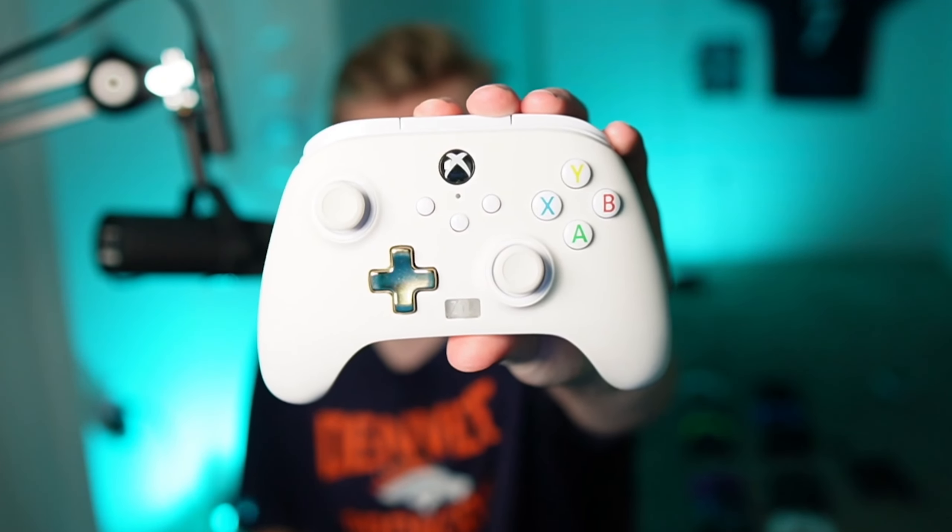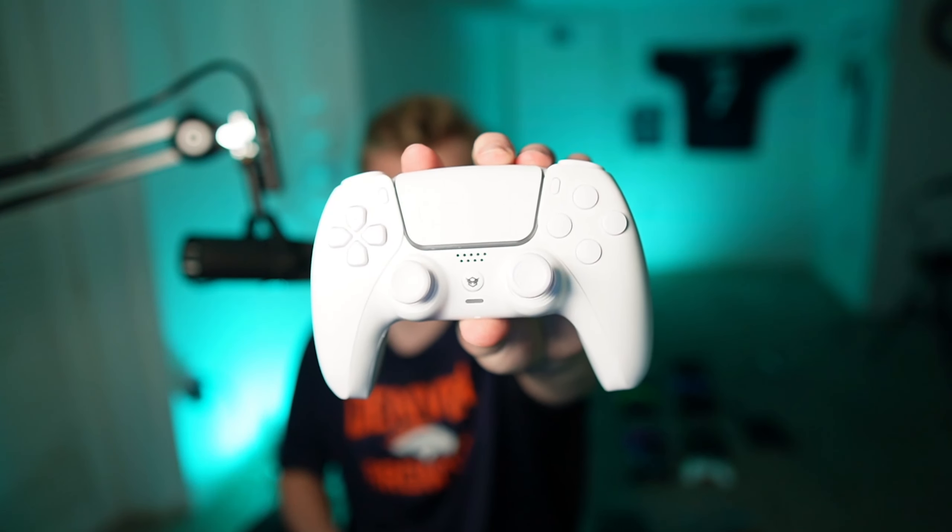Here I have one of the cheapest gaming controllers you can buy, and here I have one of the most expensive. There is a $289 difference between the prices, but is this one really worth that much more, especially for Fortnite? Here's what you need to know.